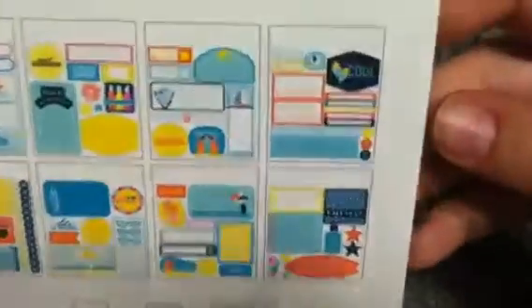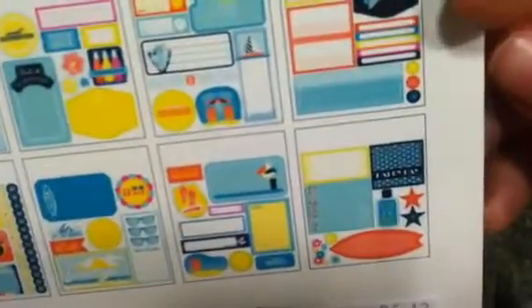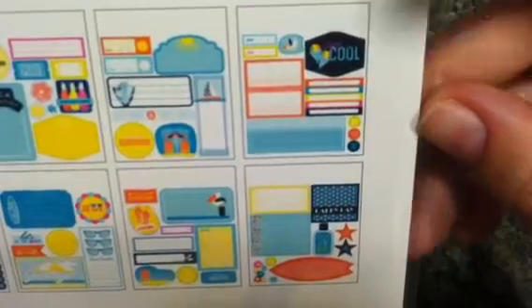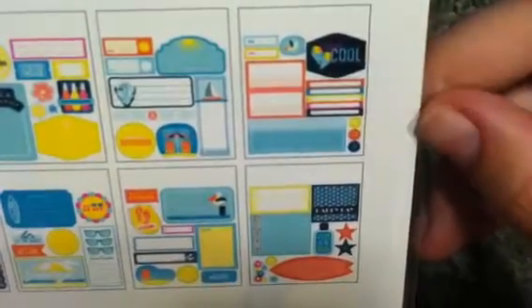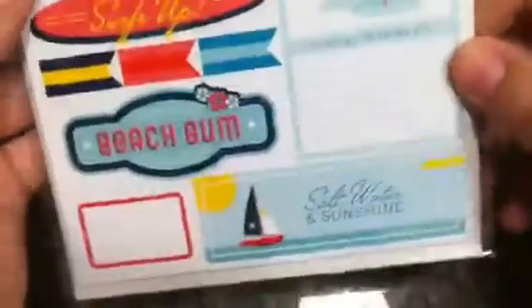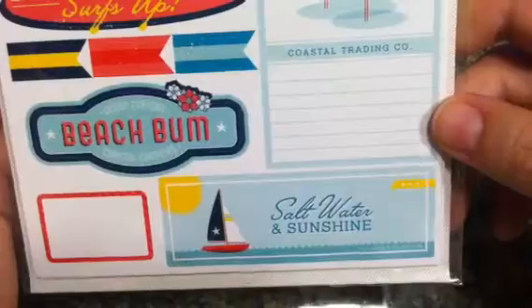I also picked up another one of the Shoreline pad because I've been blowing through the first one I bought. And I picked up the stickers as well — my favorite is 'Stay Cool' with the little rainbow and snow cones, super cute. I'm not really a sticker person, but since I got another one of those pads I figured this might come in handy. It's called Salt Water and Sunshine and there are a lot of stickers in there.